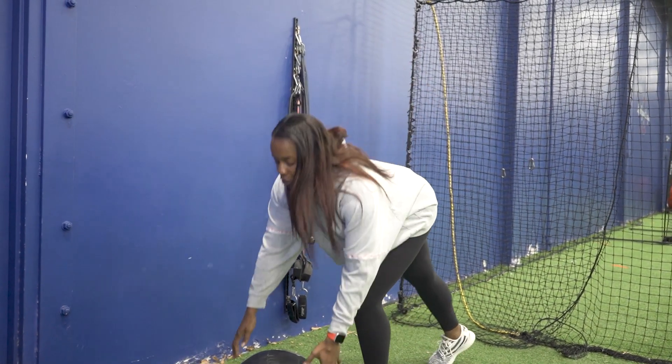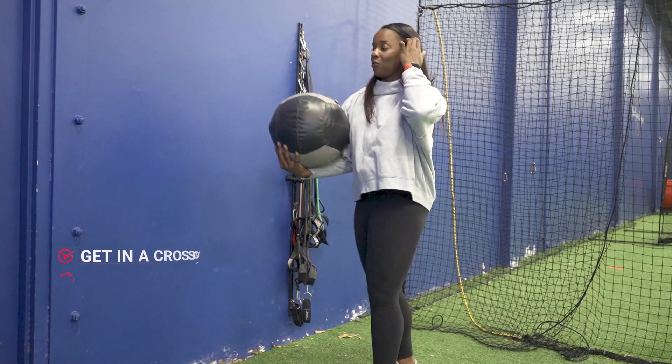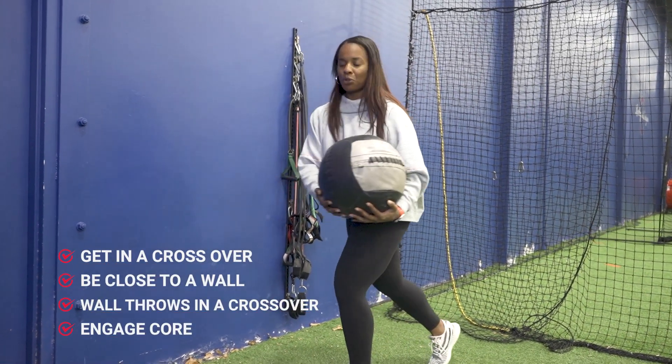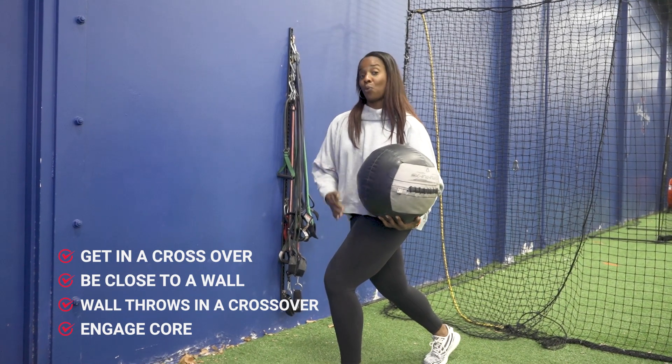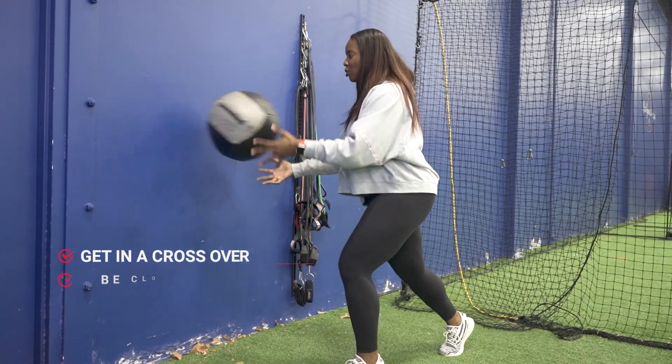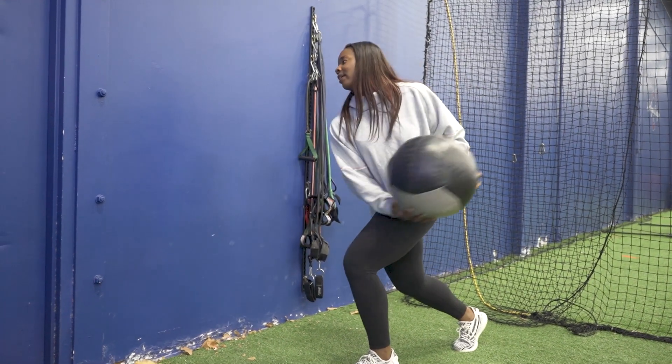The first core drill is just getting crossed over. You want to be super close to a wall — these are just wall throws, but we're throwing them in our crossover position and we're working on engaging our core. All we're doing is making sure that we're starting crossed over and we're throwing.